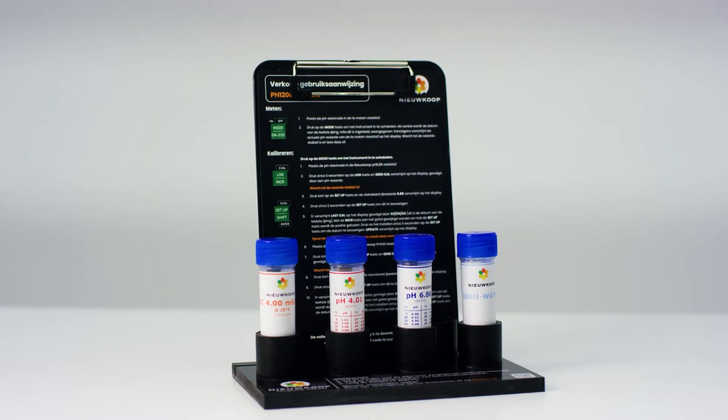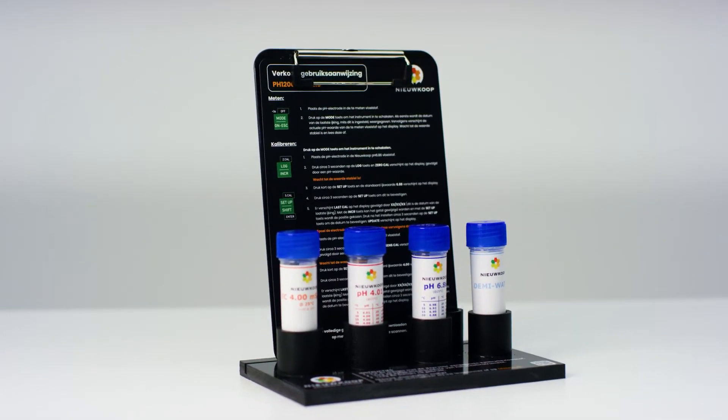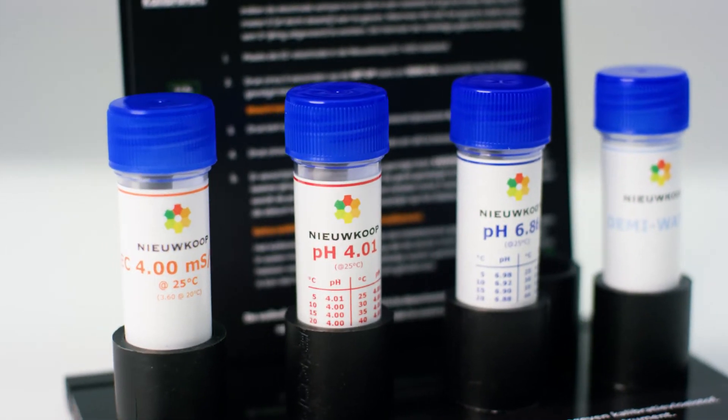To make the calibration more simple we use the Nucope calibration station. This ensures that you can work clearly and guarantees that you can calibrate in clean liquid.